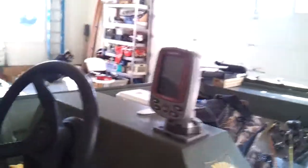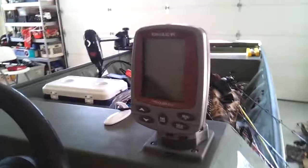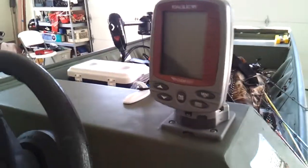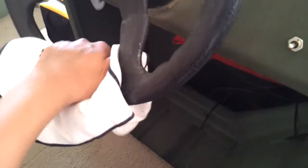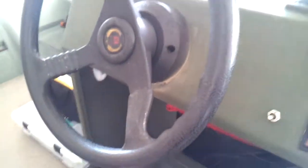Here is the cockpit. I have my little Eagle fish finder — I plan on getting a better one pretty soon. Here is my little Lorenz rag; it normally goes on there or under there, just whatever I need to wipe up. I keep my scale under there too — that's also where the light switch is.